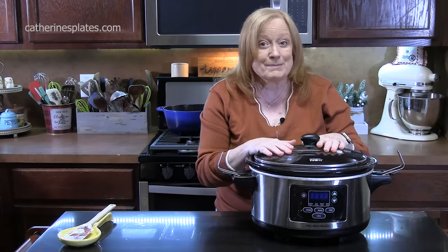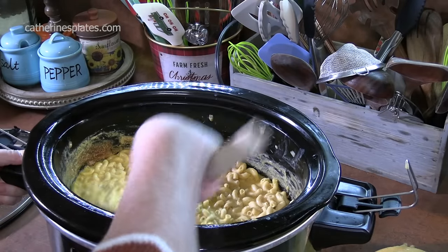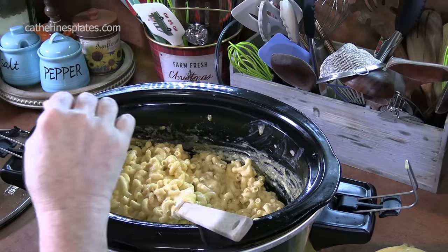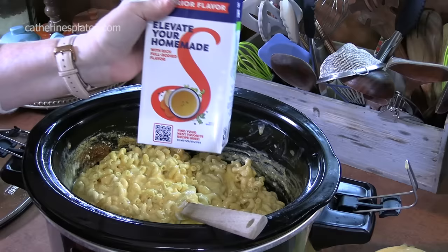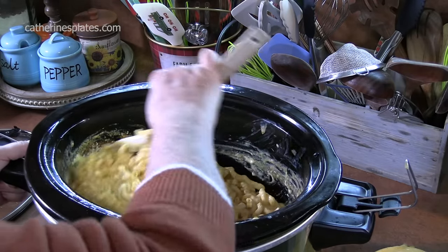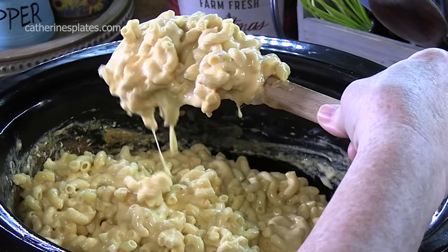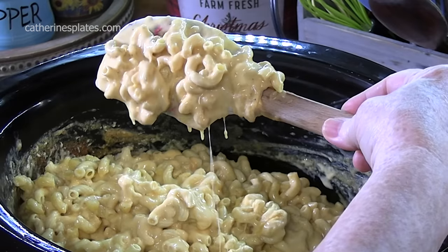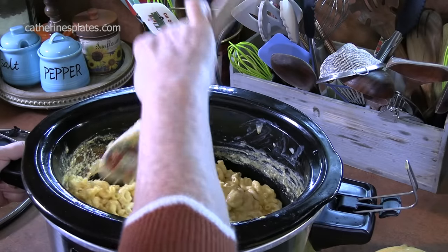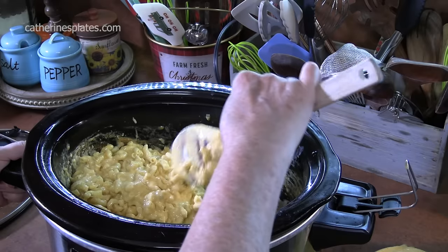This has cooked for two and a half hours. Every 30 minutes I went in, stirred it up, and added about a quarter cup to half a cup of chicken broth each time so it has liquid to help cook the pasta. Now it's very creamy. Depending on the size of your pasta is how long it'll cook in the crock pot — a thicker pasta takes longer than a thinner one.